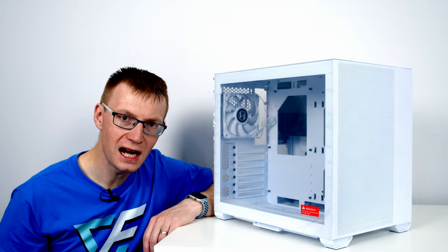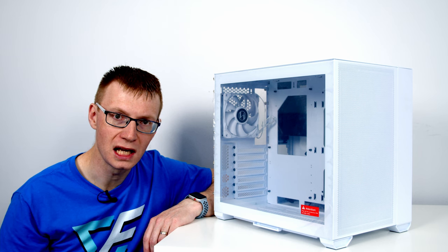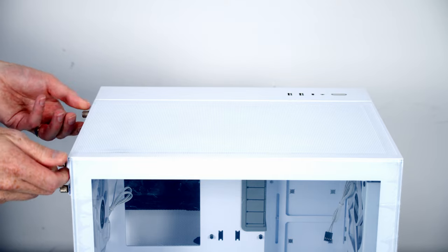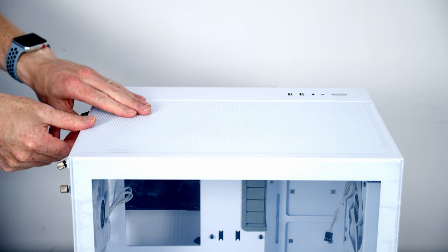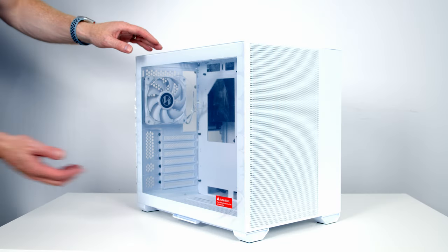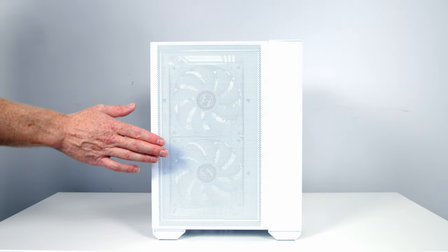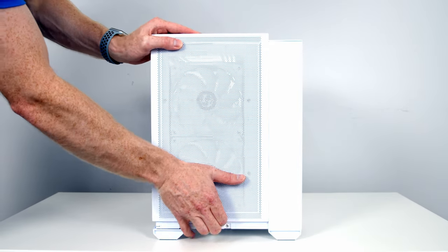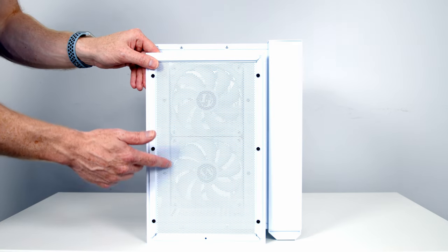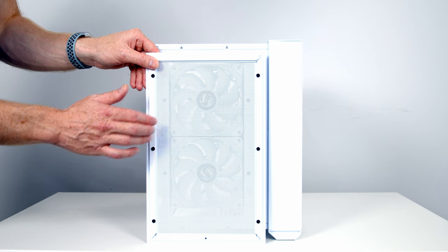The first thing I like to do in any build is to prepare our case, and as we go I'll point out the main case features. To remove the top panel we've got two thumb screws at the back — loosen these and simply pull the panel backwards and lift it away. With the top panel removed we can lift the tempered glass side panel up at the bottom and away. To remove the front mesh panel, slide it up from the bottom and lift it away. You can see there's no dust filter on the back of it — they're going with just mesh panels.